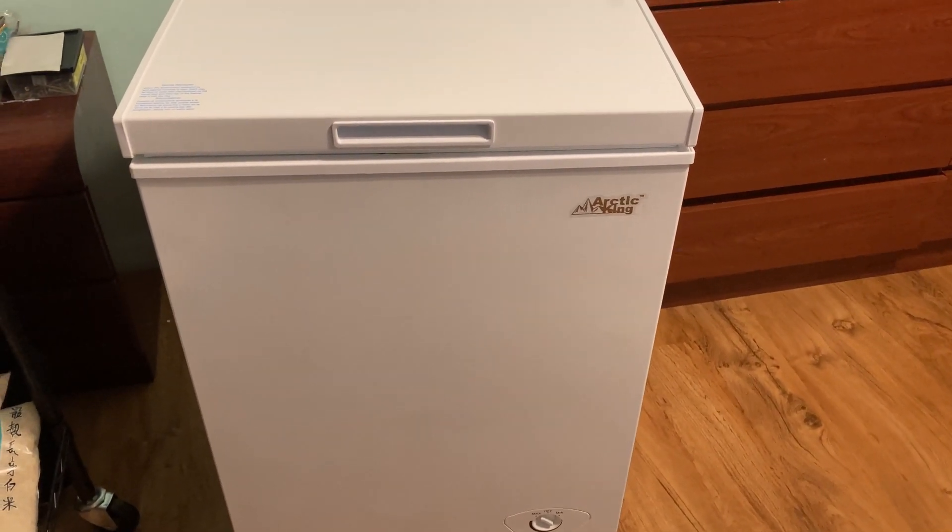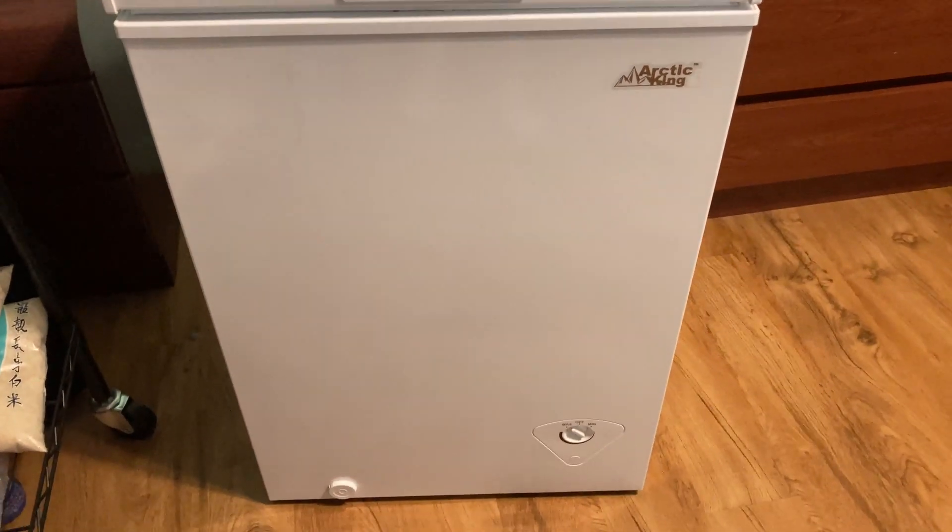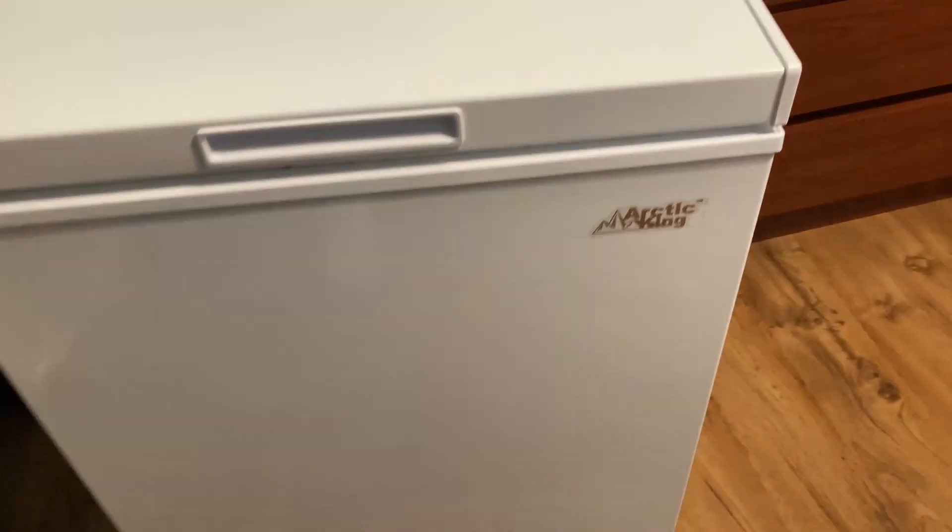In this video I want to show you this freezer that we purchased. This is the Arctic King freezer and it's really nice.